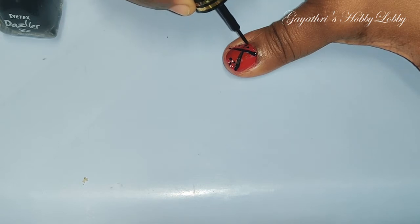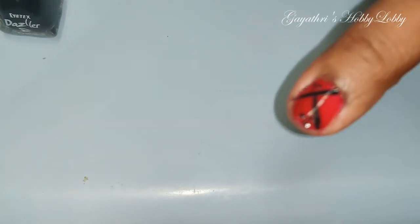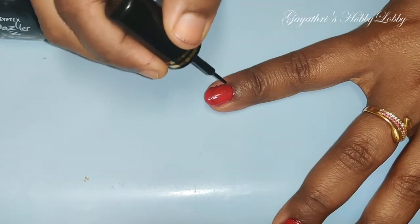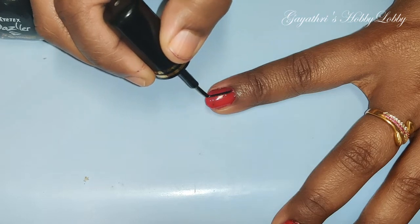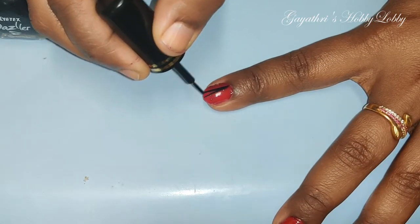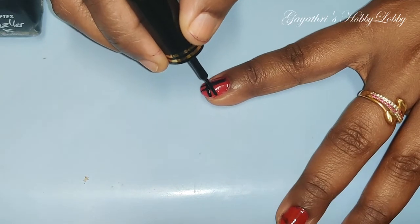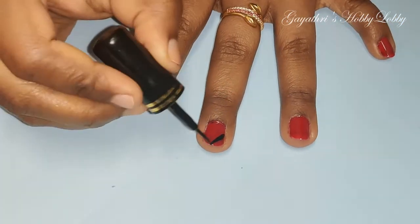At least when you use the eyeliner, it is a very easy way. I easily have to use the eyeliner. This is a very easy way to use the eyeliner. We are going to use the eyeliner.